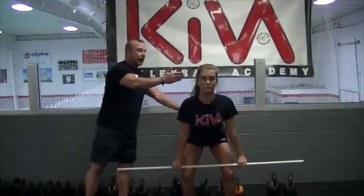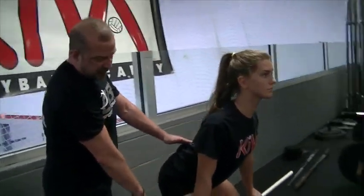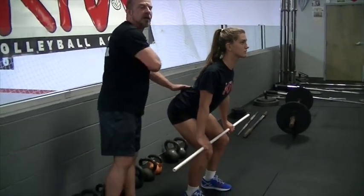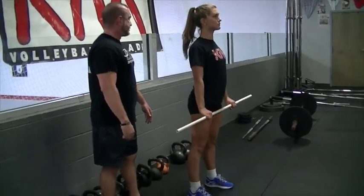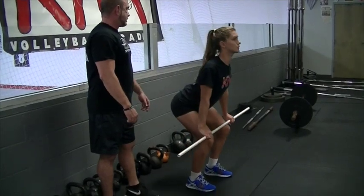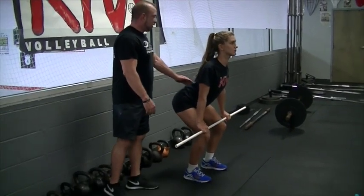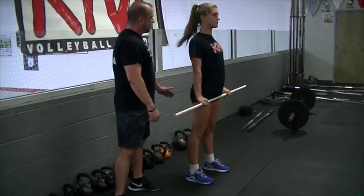In the hinge position, we're going to drop down with a flat back. As you can see, Allie has a nice flat back — neck to shoulder, head's going to be in a straight line, weight going through her heels. Now from here, she's going to push to a stand by driving her hips forward. Back down to hinge and up. Bar drags the thighs the whole time, and push back to a stand.